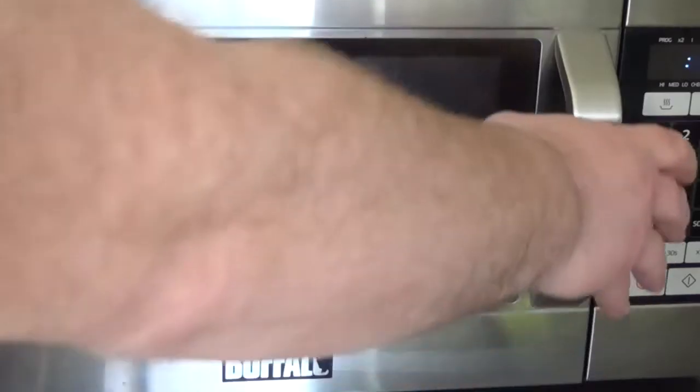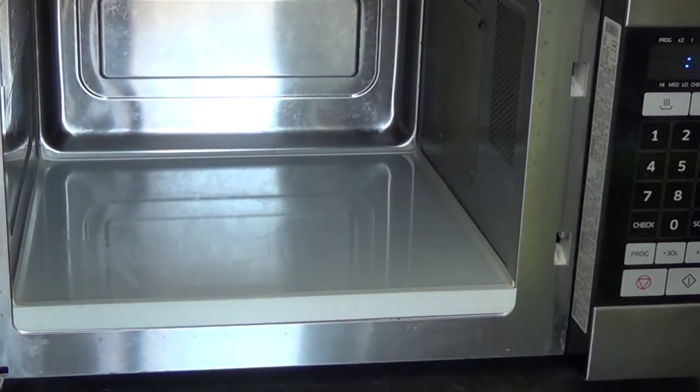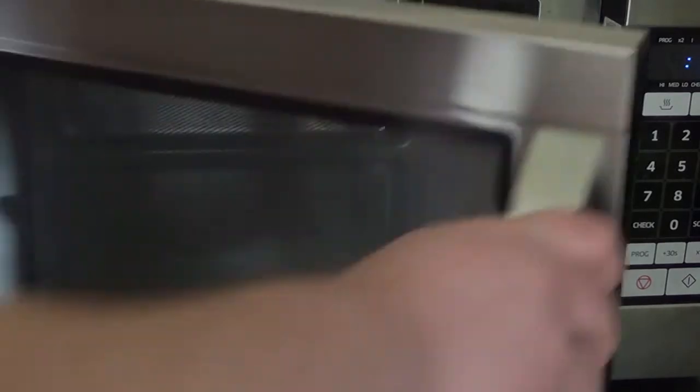About three years ago we got rid of that particular oven and got this one, which is a Buffalo 1100 commercial microwave. As it happened in the last couple of weeks the lamp has blown in it, so I thought I'd make a video about the changing of the lamp and see what the similarities and differences are.